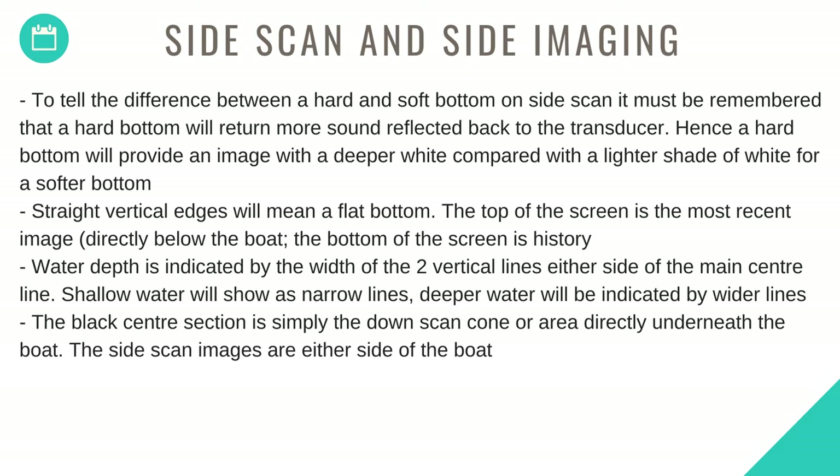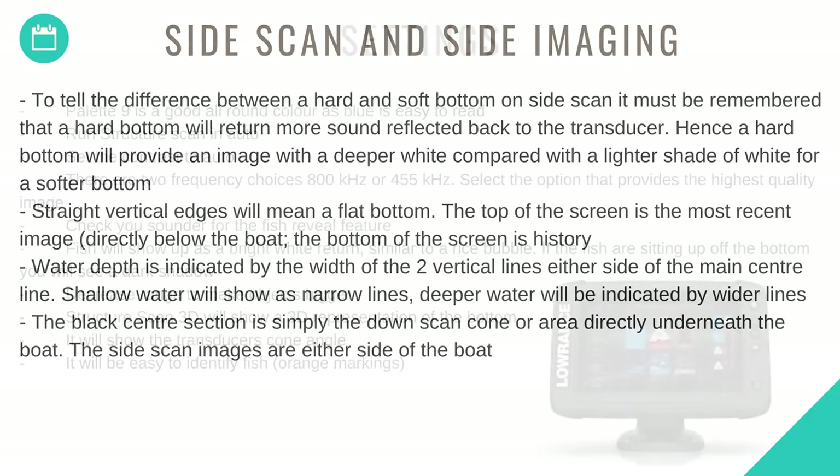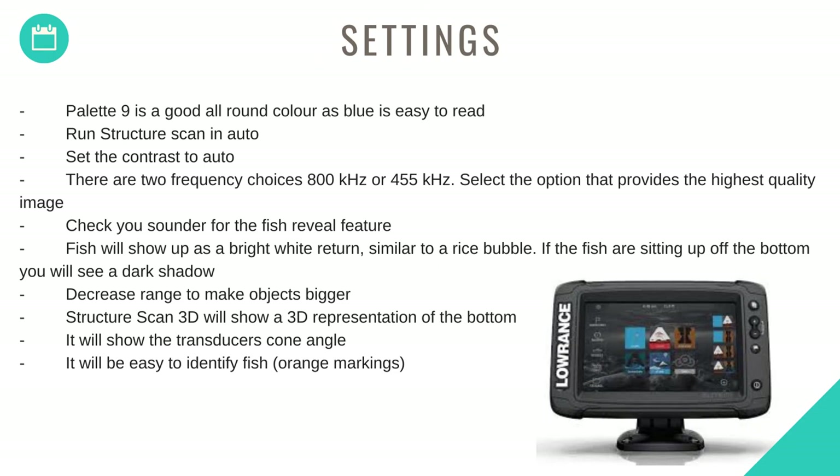The black center section is simply the down scan cone directly underneath the boat. Side scan images are either side of that. Settings: Palette 9 is a good all-round color as blue is easy to read. Run structure scan in auto and set the contrast to auto. There are two frequency choices — 800 kHz or 455 kHz — select the option that provides the highest quality image. Check your sounder for the fish reveal feature — fish will show up as a bright white return similar to a rice bubble. If the fish is sitting up off the bottom, you will see a dark shadow. Decrease range to make objects bigger. Structure scan 3D will show a 3D representation of the bottom, the transducer's cone angle, and fish can be easily identified as orange markings.